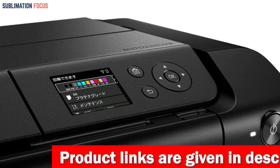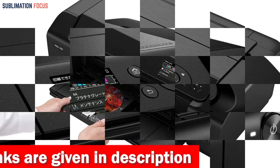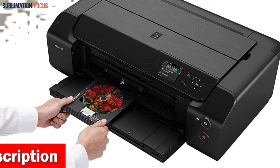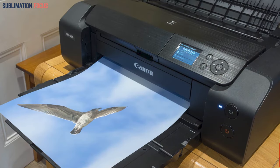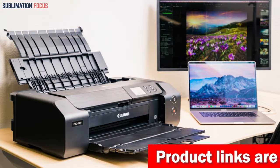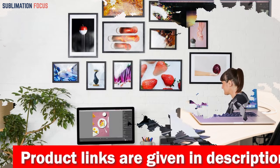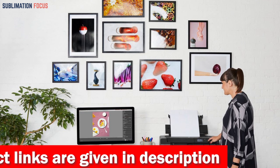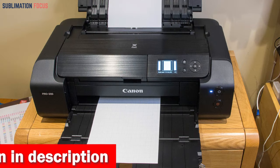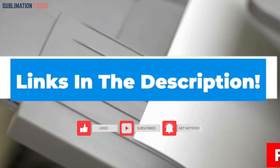The printer's 3-inch LCD enables easy monitoring of ink levels and performing maintenance tasks. Canon's Professional Print and Layout (PPL 2) software features a user-friendly interface that streamlines the print settings process. Wi-Fi or networked Ethernet connectivity lets you easily print from your computer or mobile device. The Canon Pixma Pro 200 is a standout choice for those seeking a professional-grade edible cake printer — its advanced features, impressive performance, and exceptional print quality make it a top contender. Check the link in the description box below.